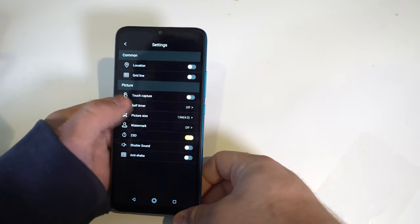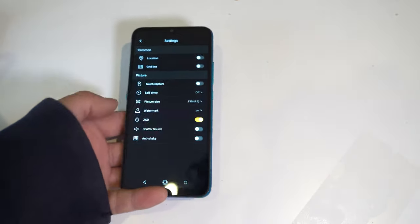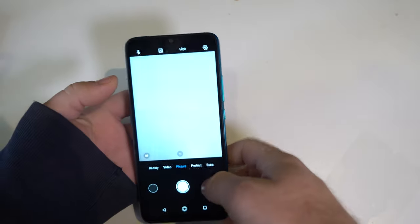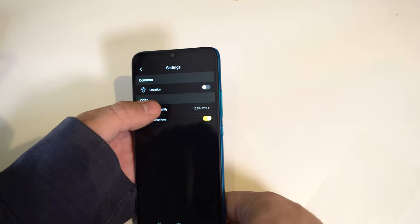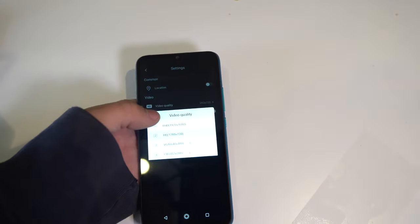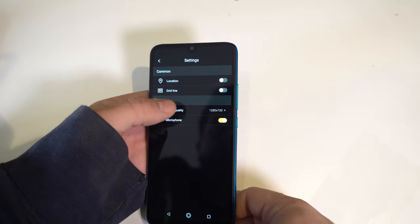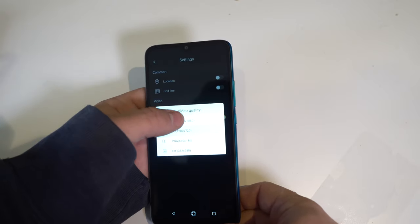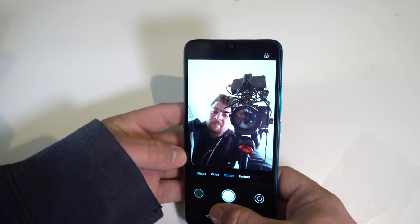The main camera maxes out at 14 megapixels. You can toggle the UMIDIGI watermark on or off. The front camera is 8 megapixels; front-facing video defaults to 720p but can be bumped to 1080p. Rear video is the same — 720p default, changeable to 1080p. The wide-angle camera is also 8 megapixels.